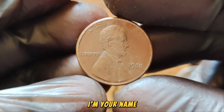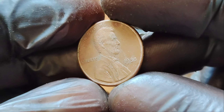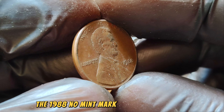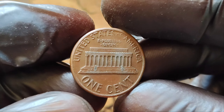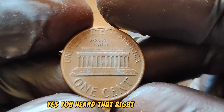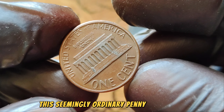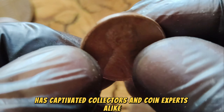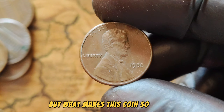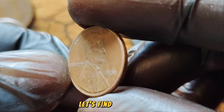Today we're diving into a truly remarkable coin: the 1988 No Mint Mark Lincoln Wheat Penny that's currently valued at an astounding $1.3 million. This seemingly ordinary penny from 1988 has captivated collectors and coin experts alike. But what makes this coin so special, and why is it worth such a fortune? Let's find out.